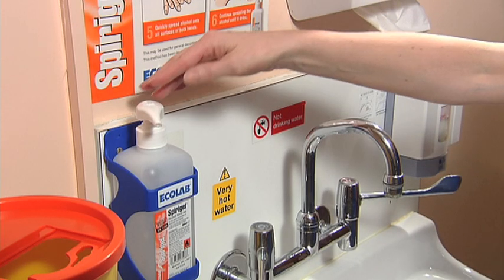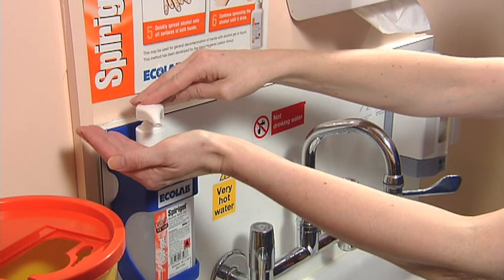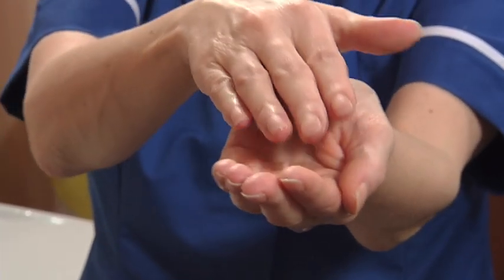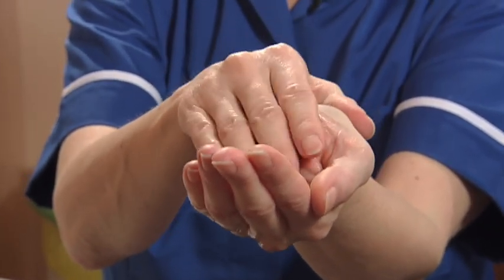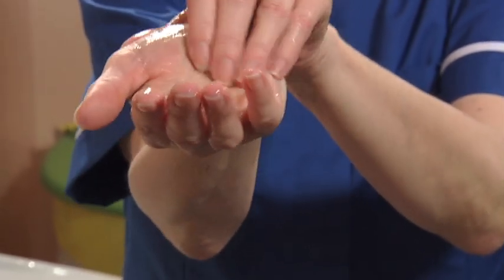The amount of rub that you use depends on the size of your hands and the brand of alcohol. Put the rub into the palm of one hand. As you spread it across the palm with your fingertips, you're starting to decontaminate both the palm and your fingertips. Pass them onto the other palm and spread it with the other fingertips.